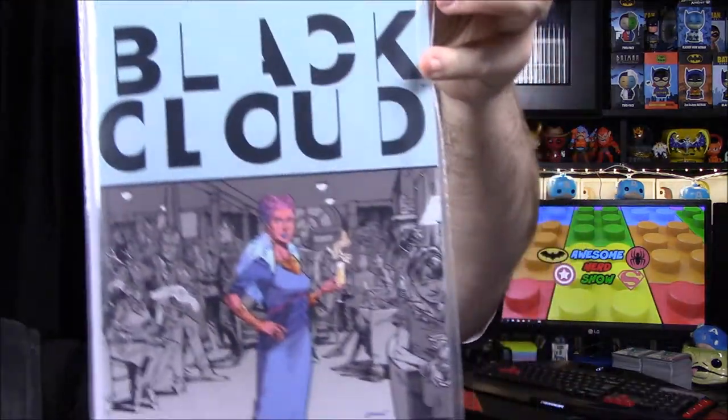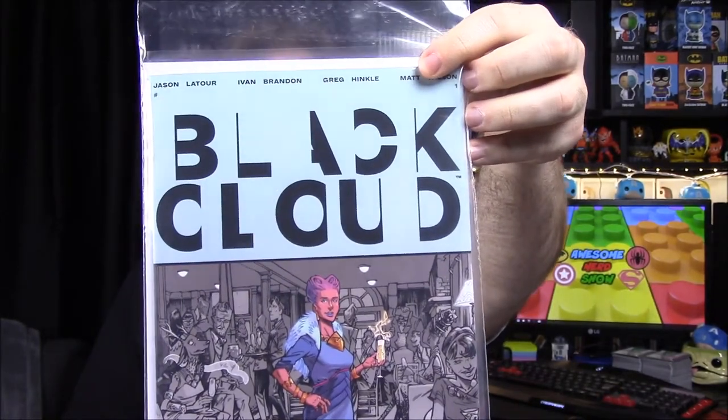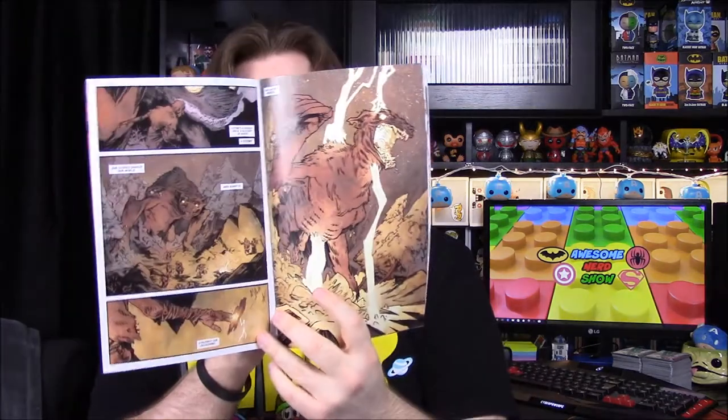We have a comic here — it's called The Black Cloud, a C2E2 exclusive from Image Comics. I've never heard of it and it doesn't look familiar at all. It definitely has a paper cover, which are always fragile. There are some weird creatures on it but I don't know anything about it unfortunately.